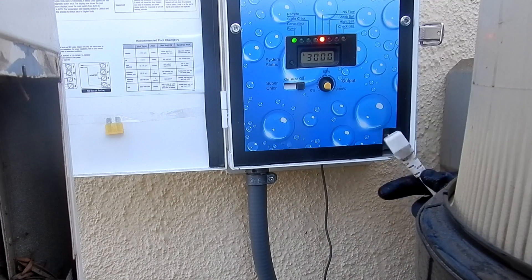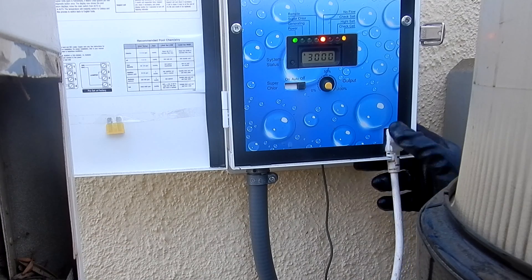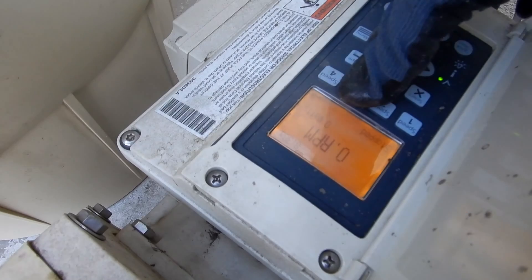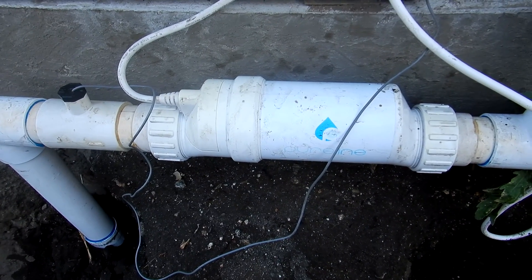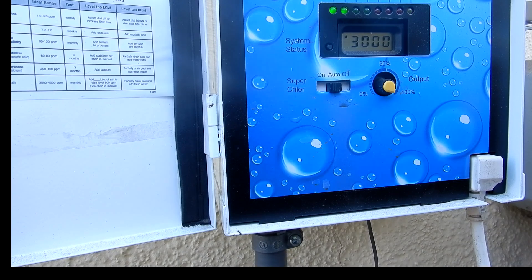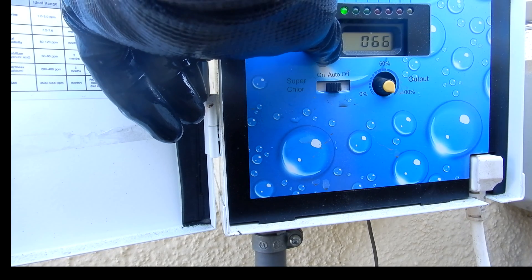Plug the salt cell back in and start the pump. Carefully check the salt cell for any leaks around the unions after reinstalling it. Then hold down the system status button for three seconds on the control panel — this will reset the inspect cell light.